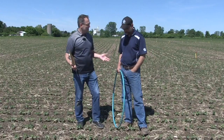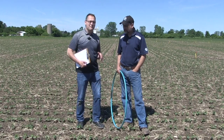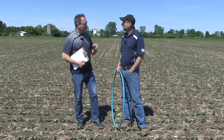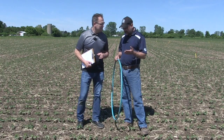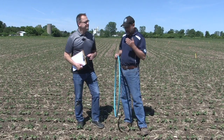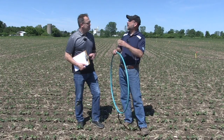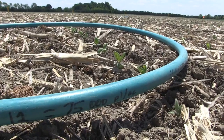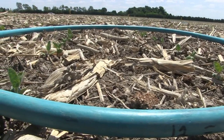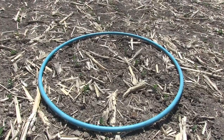So let's talk about assessing the stands. We've always talked about how to use the hula hoop method, and we've got some other approaches as well. Quick recap on the hula hoop: the way I do it is I write on the hoop how many plants in the hoop equals how many plants per acre. So here I've got written 12 equals 75,000, and so on — you get that from the chart. You throw your hoop out, do a plant count, and then you know how many plants per acre you have.